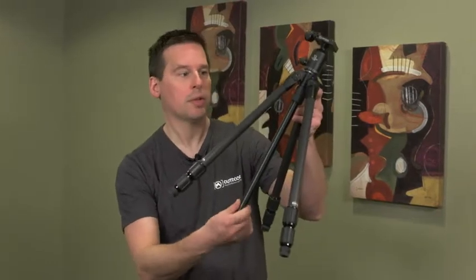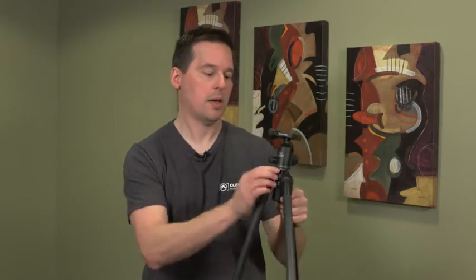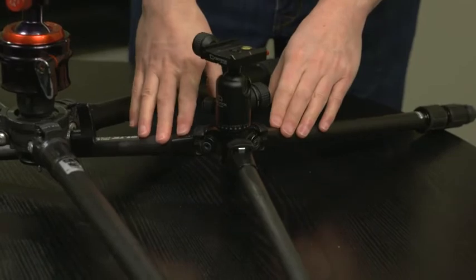Other tripods might have a removable center column. For example, with this tripod, the center column easily unscrews out, and then I just need to do the same thing — extending the legs to their full outright position — and that allows me to get down, once again, very close to ground level.